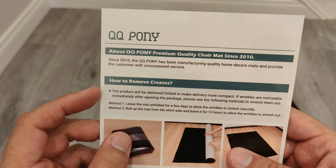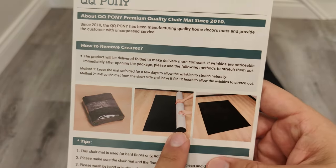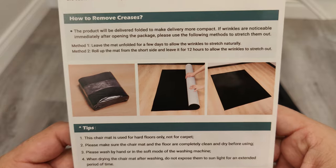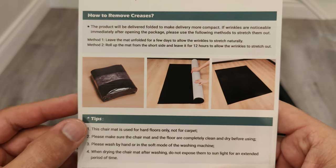It shows that the creases from the folding should come out if you roll it up for 12 hours. There are also some tips listed here. It says that this mat should only be used on hard floors, and should only be hand washed, or if necessary, in a washing machine on soft mode.